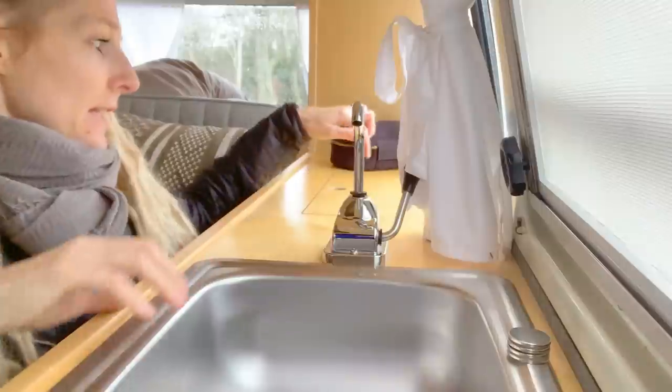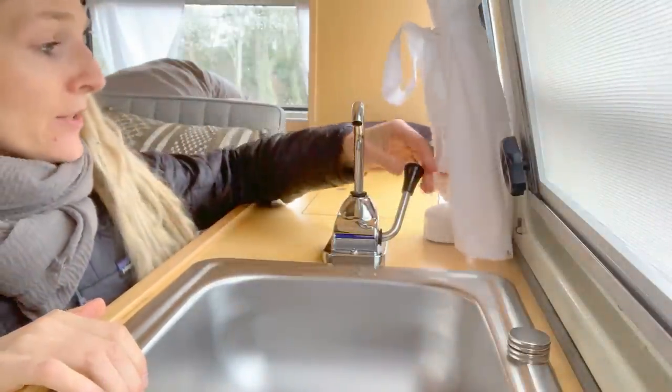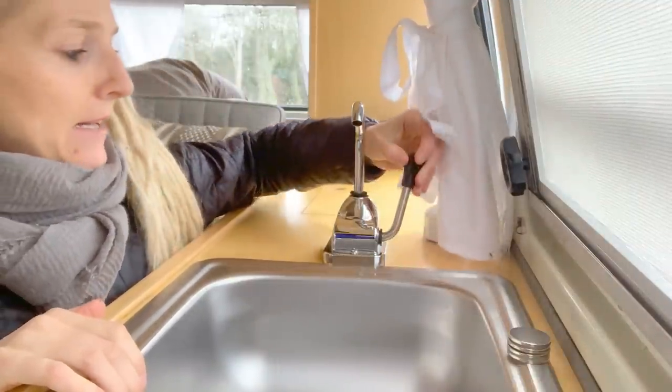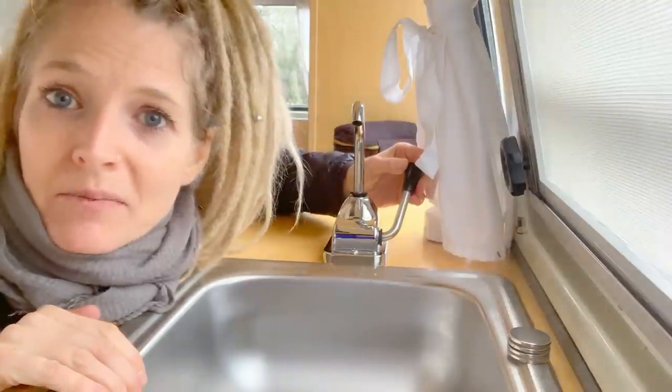In addition to the five gallons of water we have on the countertop, we also have a manual pump sink with three more gallons that live right underneath this countertop, accessible through a flip-up lid. You just pump it forward — though it might be frozen right now since we haven't used it in a while.